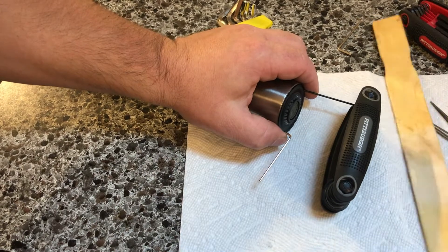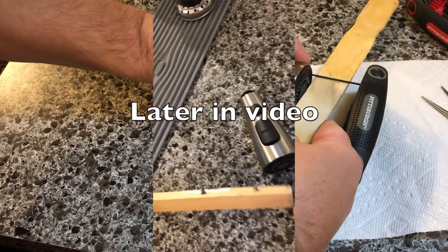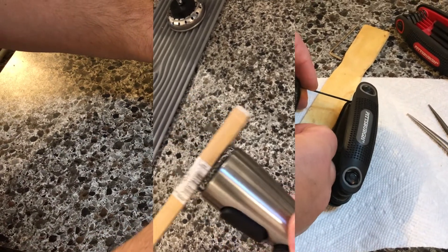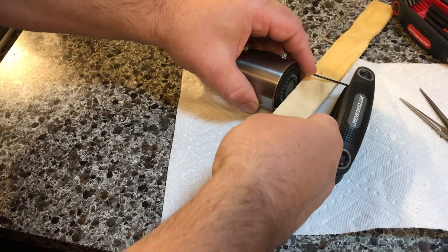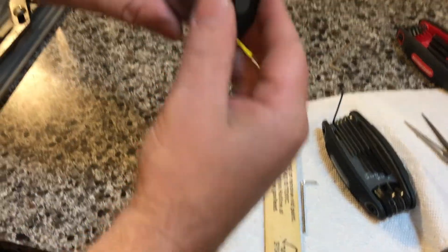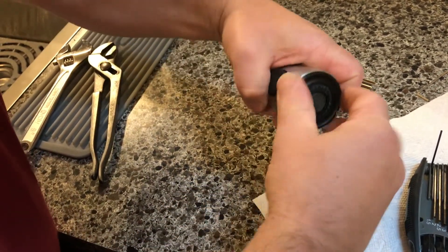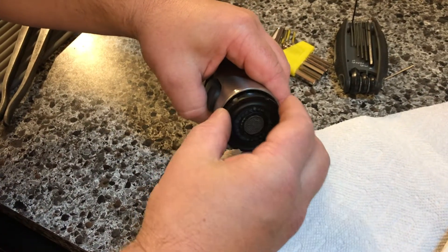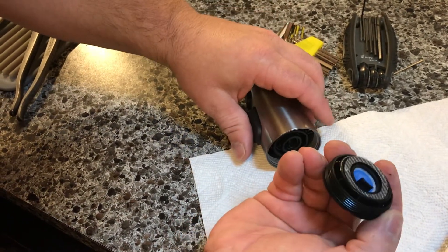One here too. And then took this, held this, and when it popped out — it's starting to come out. I might have this open enough. There we go.